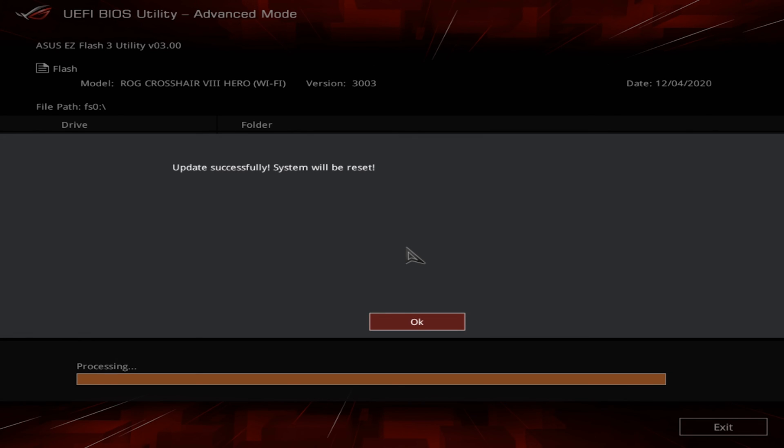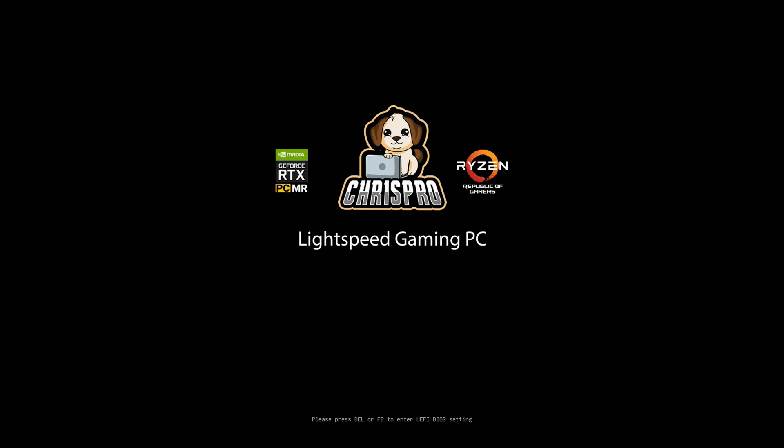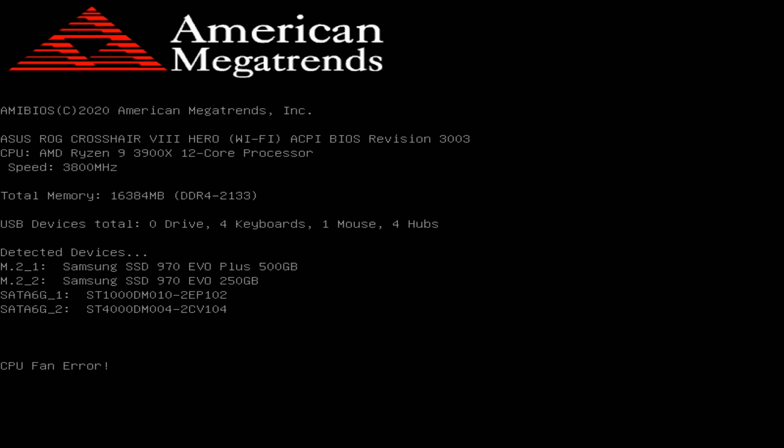If it's stuck at the end processing, give it another minute — it'll go through. Once you get that message it will take about five seconds, then shut down and come back on about a minute later. Now as you can see, there is our custom BIOS logo.